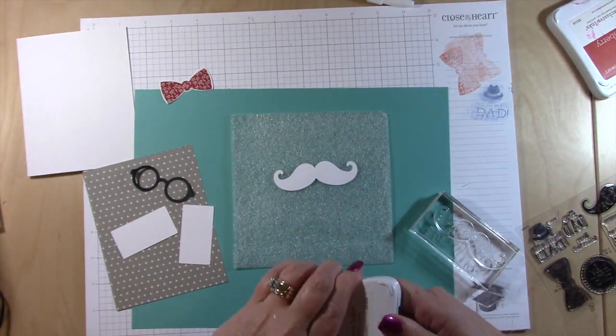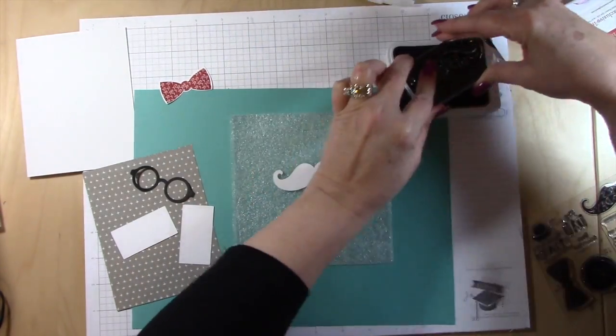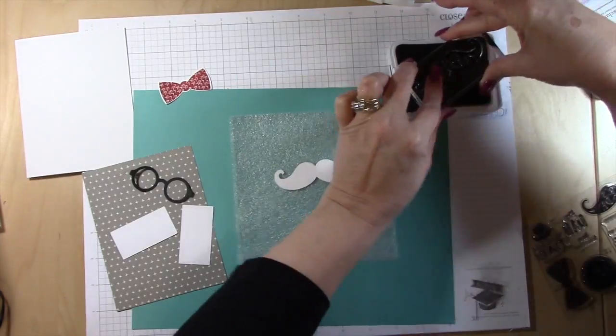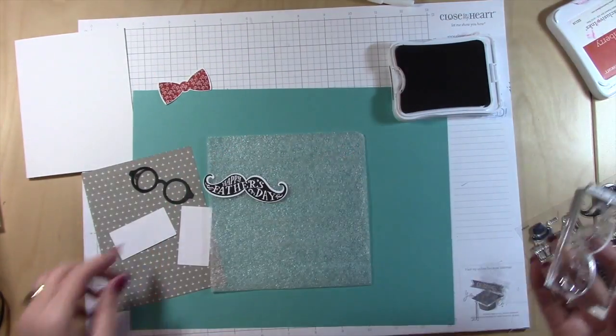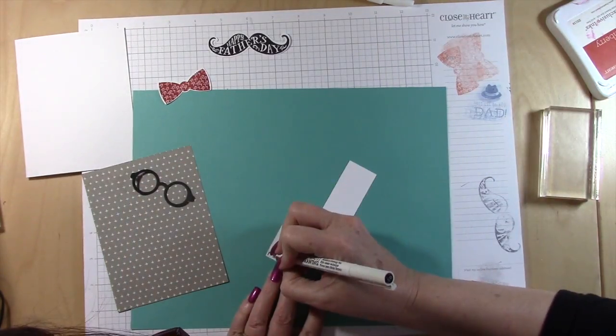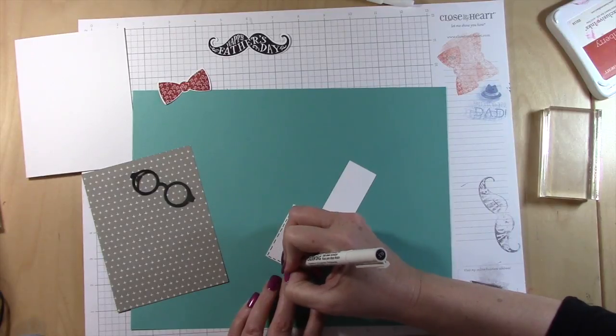I just used cranberry ink to stamp my bow tie, and then I'm going to use black ink to stamp my mustache — quick and easy. This is a super fast card. I got the idea from the new Seasonal Expressions Close to My Heart catalog, and then I just added the glasses.